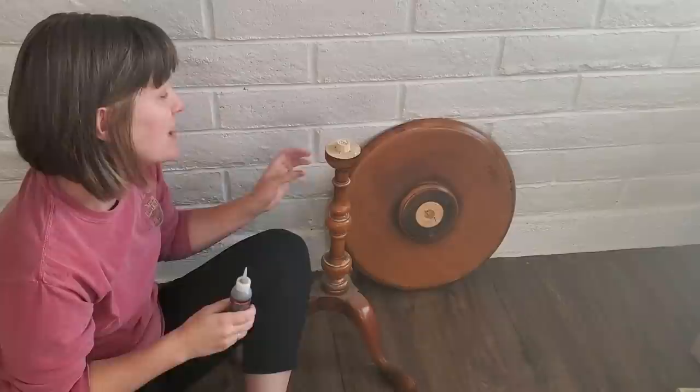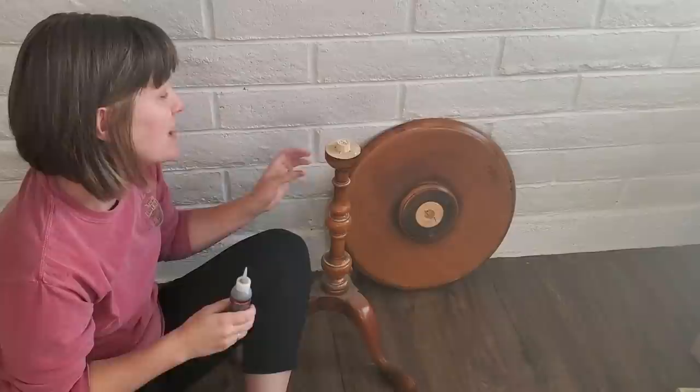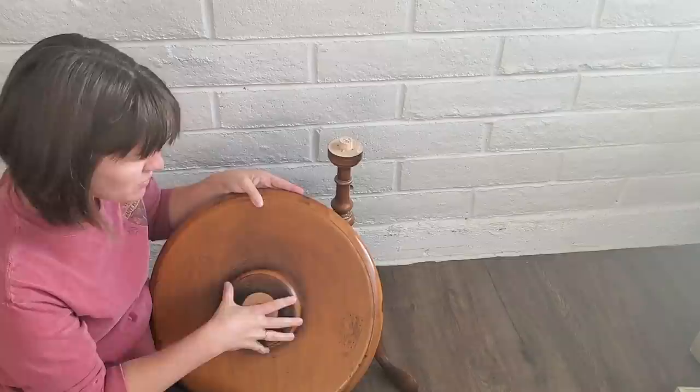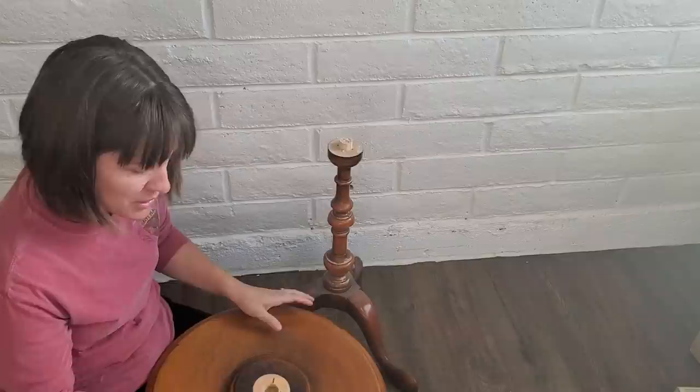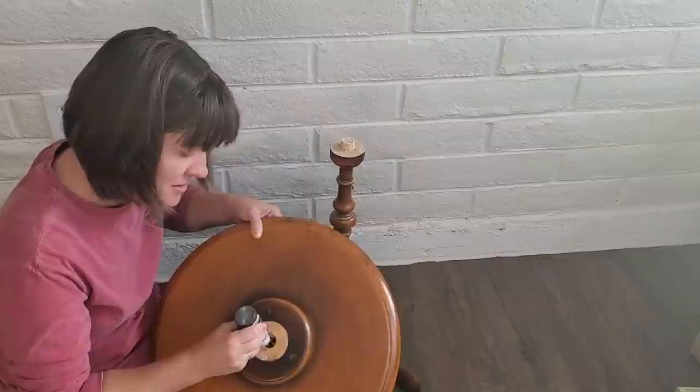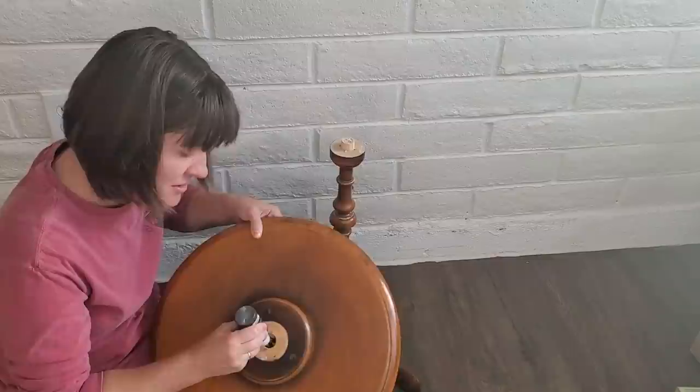I pulled this one apart last night when I was prepping for today — this is the one my friend picked up and dropped off on my porch. She spent $4.99 on it at Goodwill. The top has some splits going on and needs to be sanded. This part was really wobbly, and somebody had shoved a piece of paper in there to try and get rid of the wobble, which obviously did not work. So I'm going to glue it back on — it has these guide nails in it, so I put a lot of glue in there.